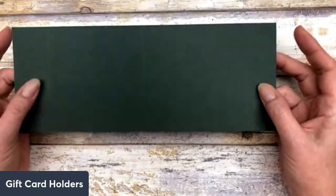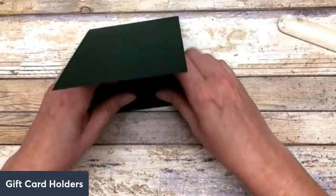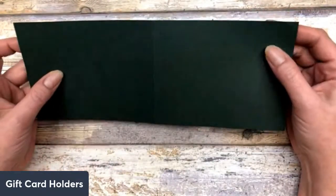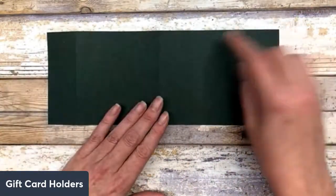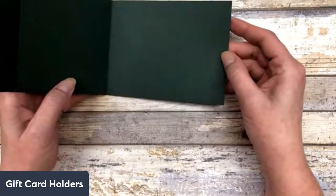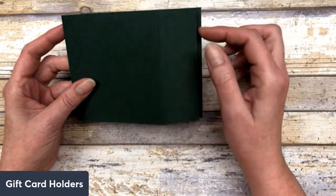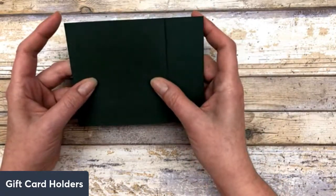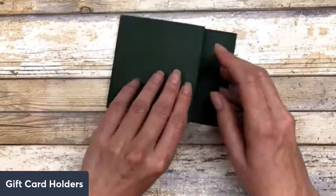We'll start with this one. This piece is 4.25 by 11 inches. Basically what I did is scored it down the middle at 5.5 inches — that creates your regular card base. To create the gift card holder section, all I did was score in 1.5 inches from one end. That created this little flap here, and this flap is going to fold to the inside of the card to create the gift card holder section. I hope that makes sense.